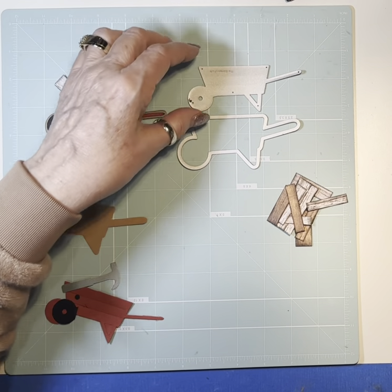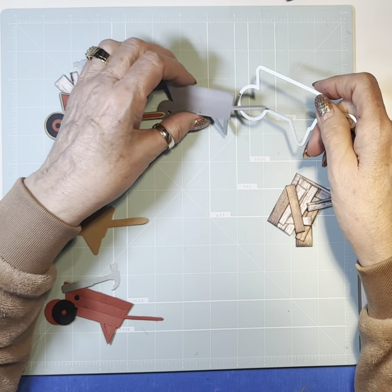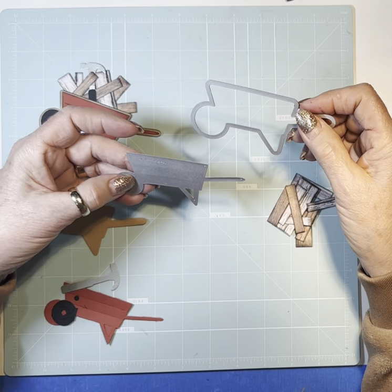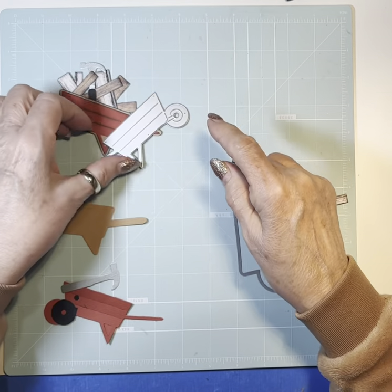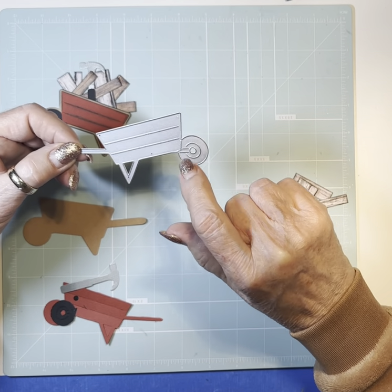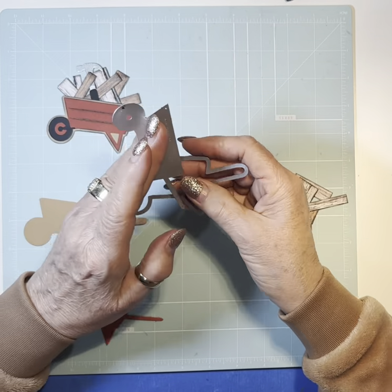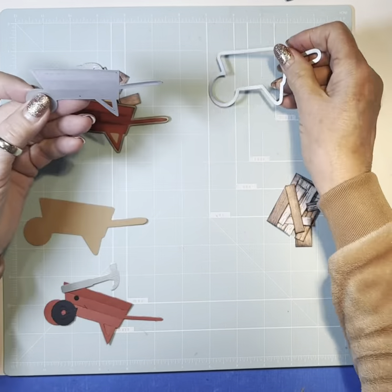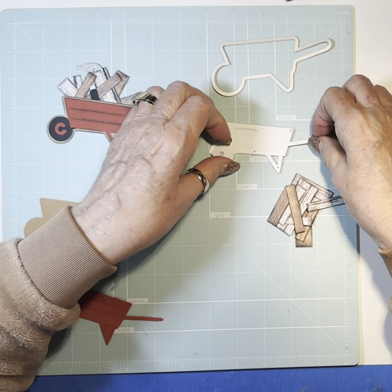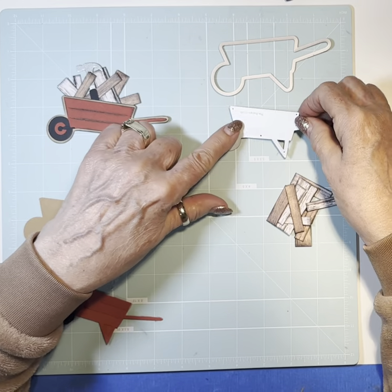I inked some pieces — let me show you what I used first. This is one of the oldest die cuts I think I have: this little wheelbarrow. It came with some other things — it has flowers and stuff that can go in there. But it cuts these little lines, and I'm going to do some work with this little wheel to make it look better. It also has the shadow or background piece. I think it's Stamps of Life — it says it right there.